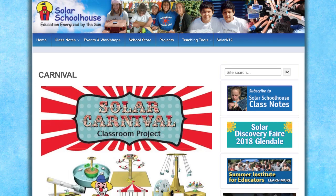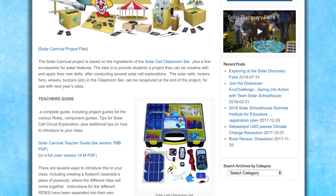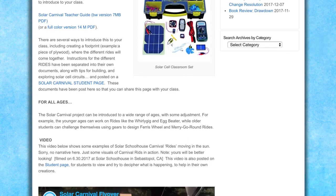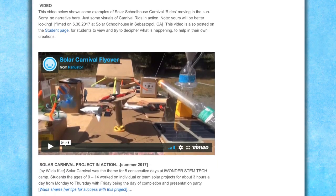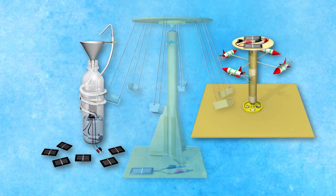To support teachers with this project, we've set up a resource page for educators. It includes a complete guide, a video of a prototype solar carnival, and tips from teachers who have already tried this project in their classrooms.